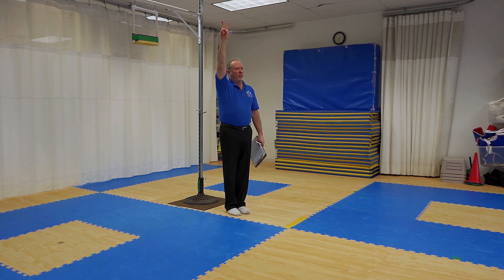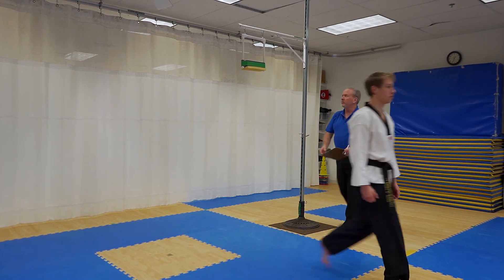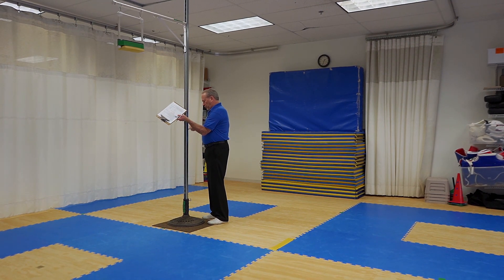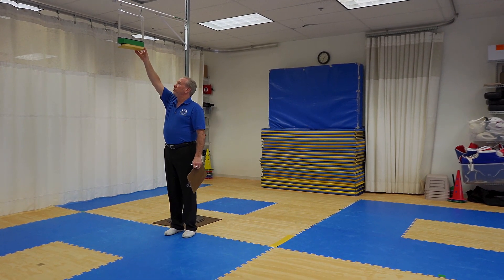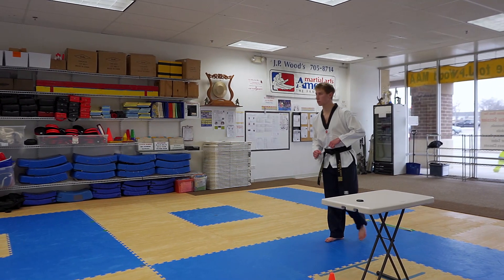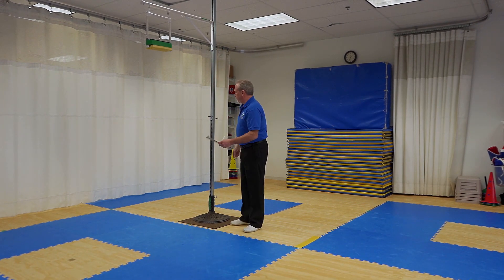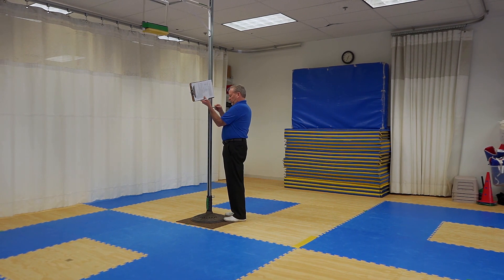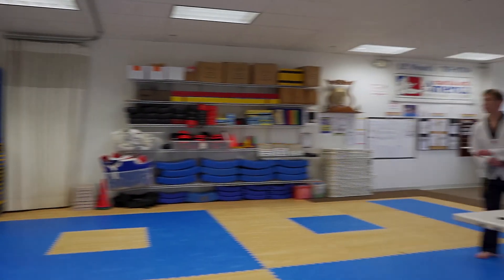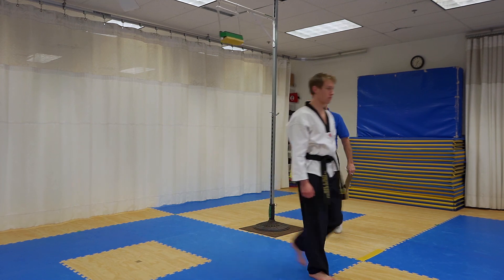Good. Round two — begin. Good. Good. Round three — begin. Good. Round four — begin. Good.